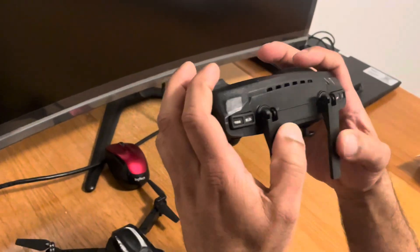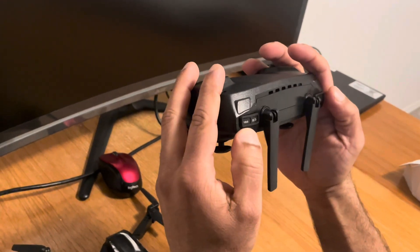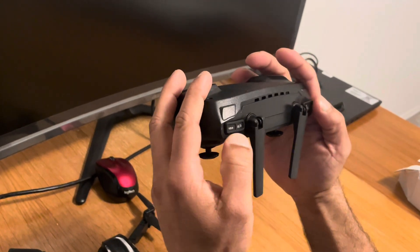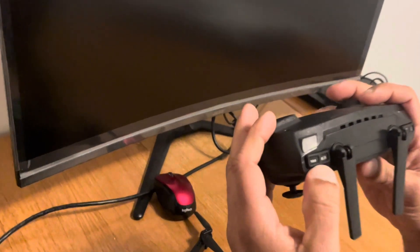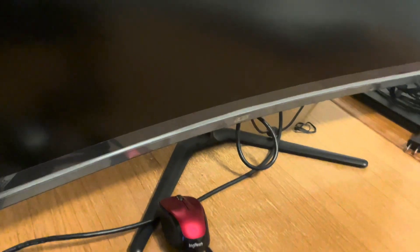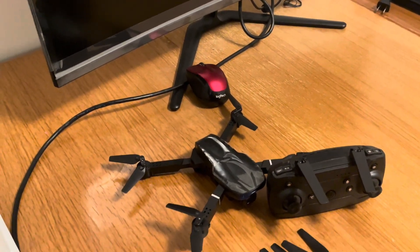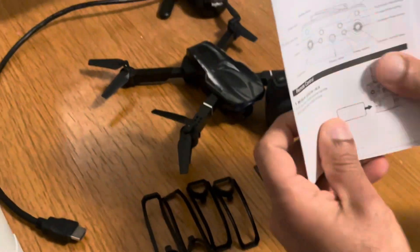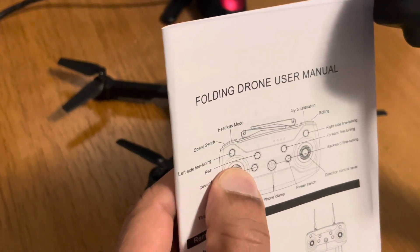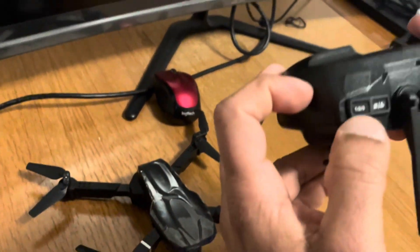Let's check what features the remote control has. Buttons one, two, and three appear to be speed controllers. According to the manual, those symbols are standard for drones. There are speed switch one, switch two, and switch three — meaning this drone can be controlled at three different speeds.